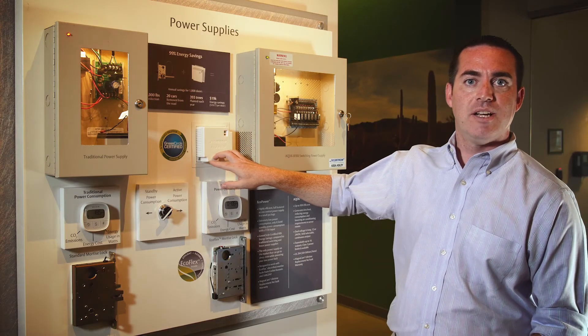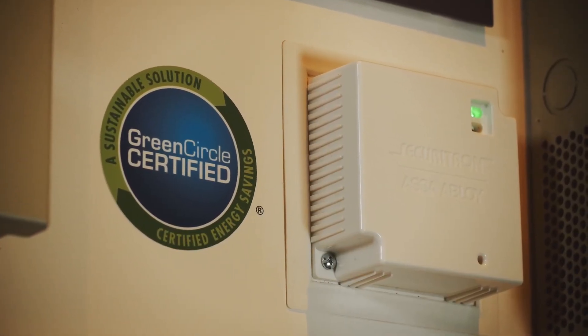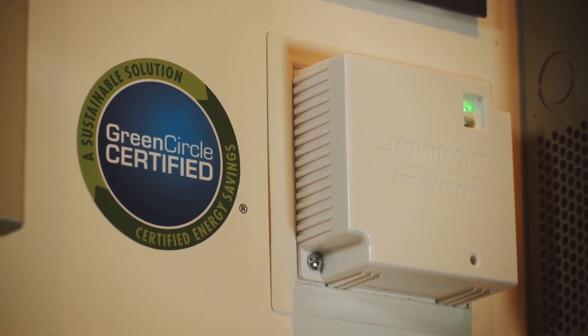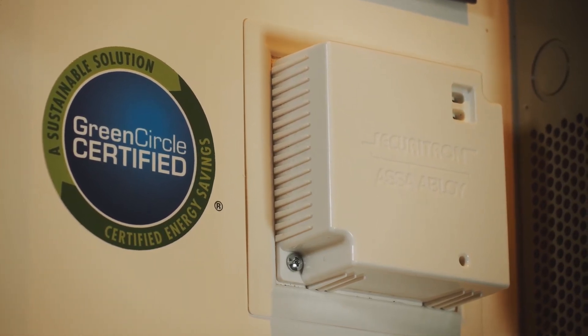EcoPower fits on a standard double-gang junction box. It is priced the same as traditional power supply technology, so there's no additional out-of-pocket cost. It includes a battery backup which provides over 24 hours of backup for an EcoFlex-type low-power locking device. It has two outputs — one for a credential and one for the lock.